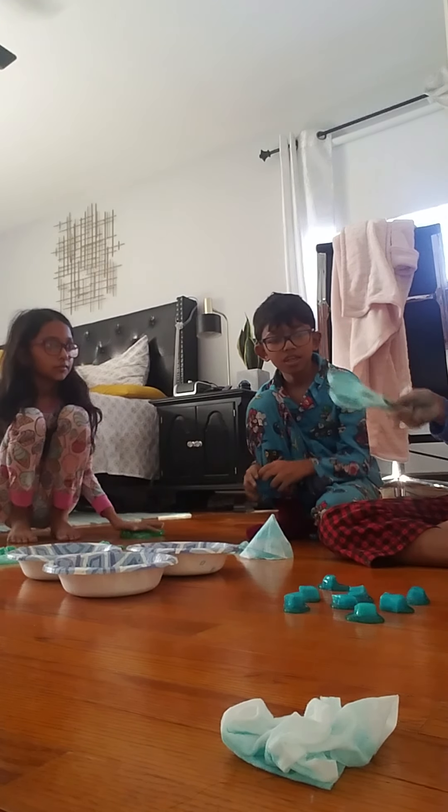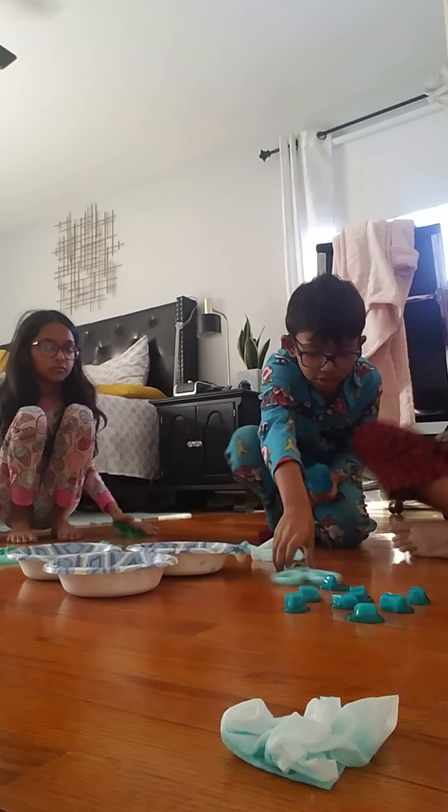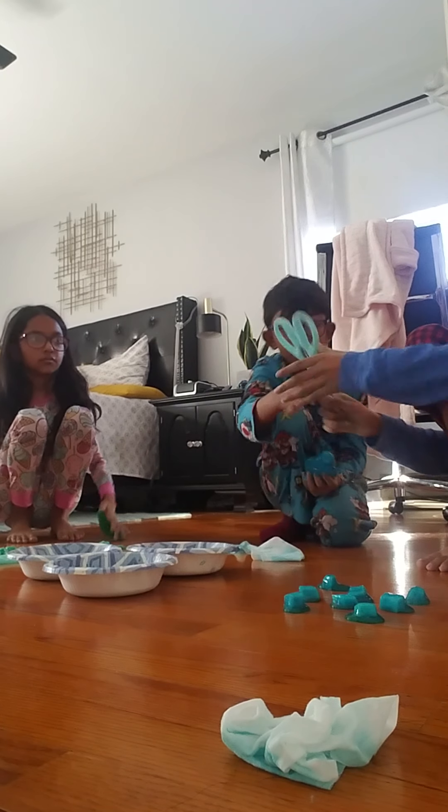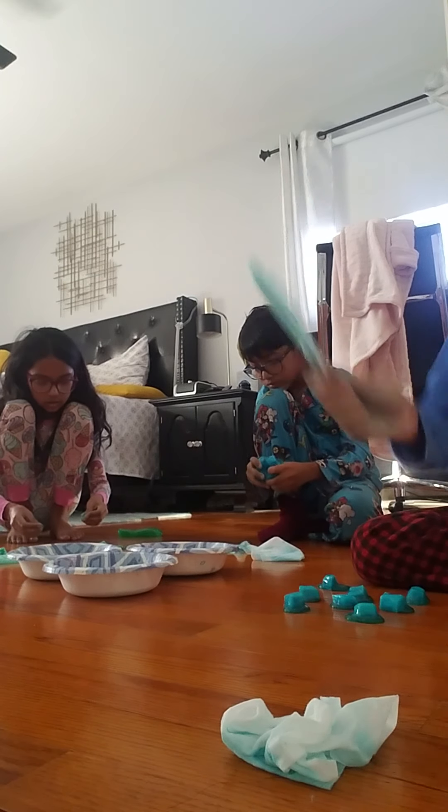How should we pass the scissors? Not like that — we pass the scissors with the pointy part in your hand, like this, so the other person gets the handle. Pass it like this. That's okay.